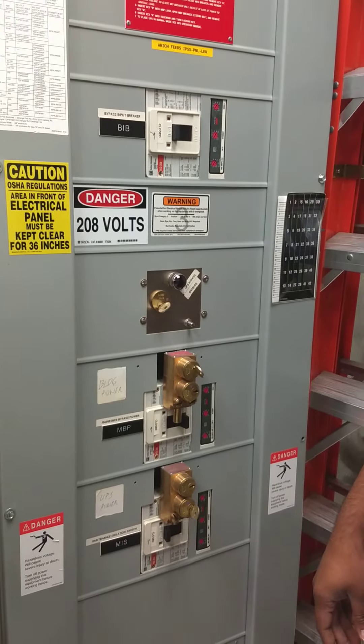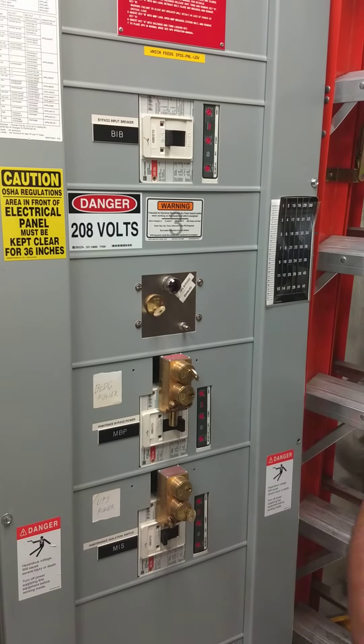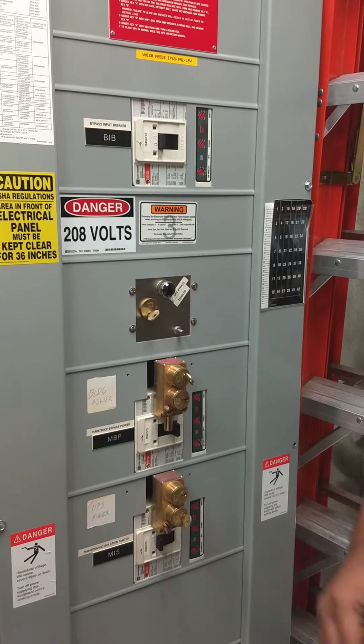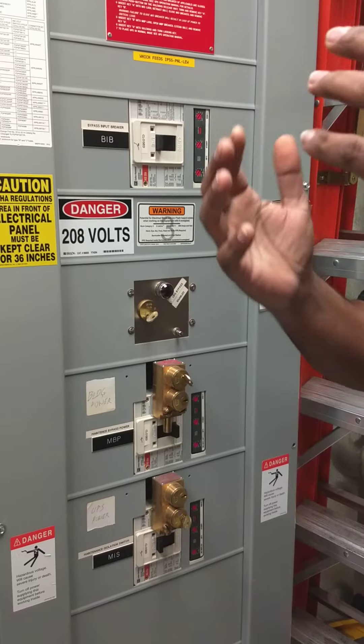The UPS needs to have logic power. UPS will be down, but the logic should be on because it doesn't have a bolt which holds the logic.